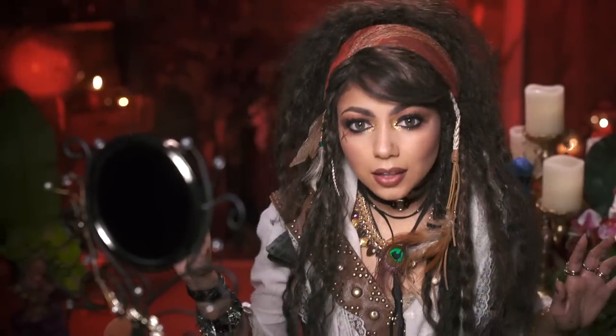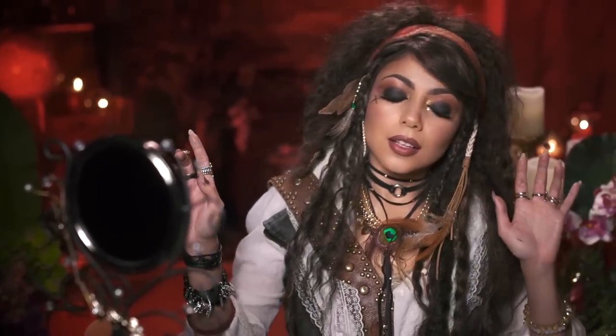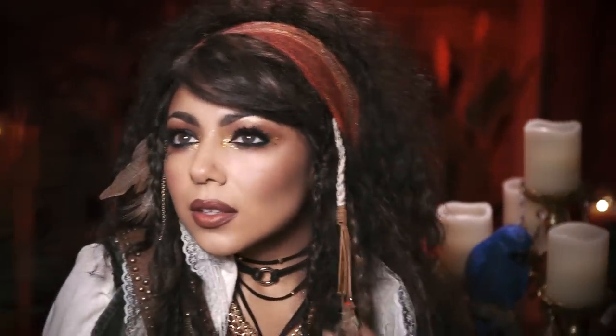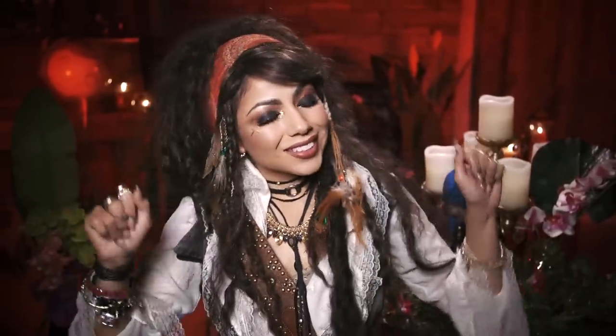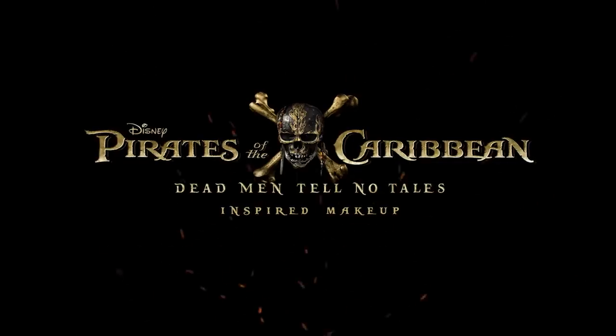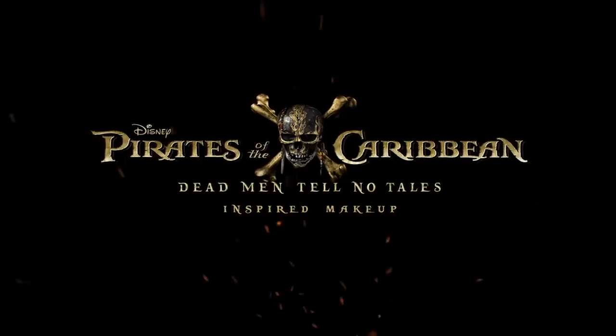And there is my Pirates inspired look! Now you're ready for a swashbuckling adventure on the high seas. Let me know if you're a pirate fan in the comment section below. And remember, you are beautiful, baby — so shine like the stars. Mwah! Dead men tell no tales!